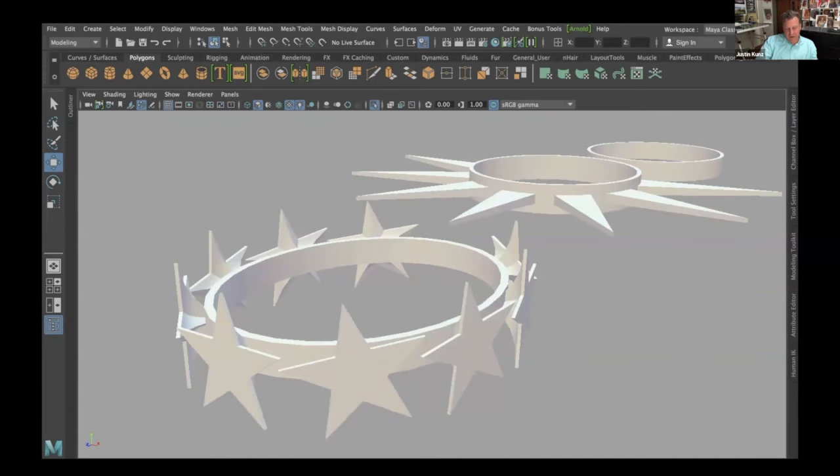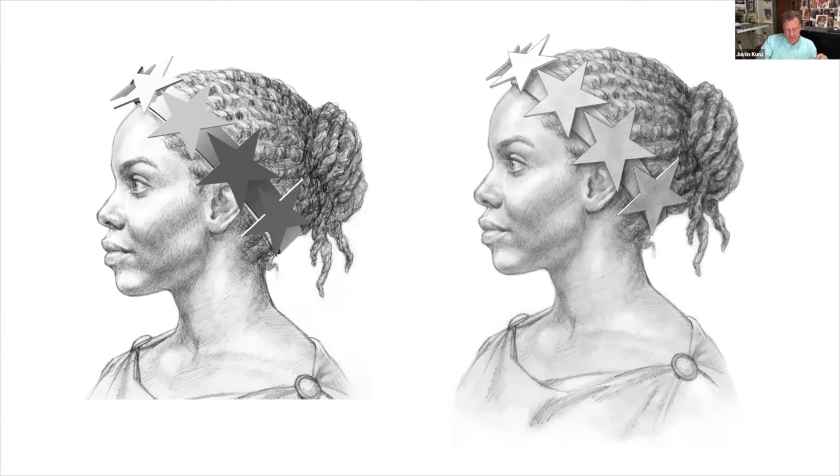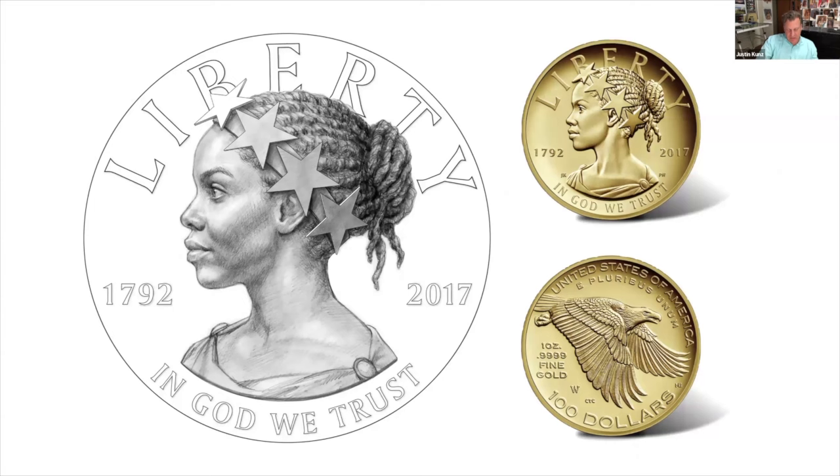He set the drawing aside and constructed the stars using 3D software in Maya, also building a sunburst-style crown as an alternate option. He imported his drawing into an image plane to position the crown, then created a screenshot to use as a template for sketching over the stars in Corel Painter, a digital graphics program. He adapted the typography from his 2015 obverse design — the font is Bitstream Amerigo — wanting continuity so the design would feel like part of the series. The design went on to be recommended by both the CFA and the CCAC in their reviews and was approved by Secretary of the Treasury Jack Lew.